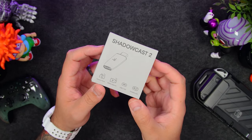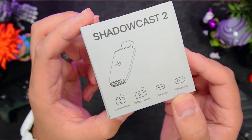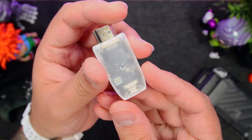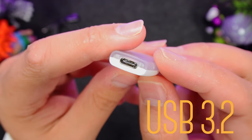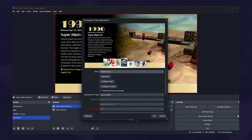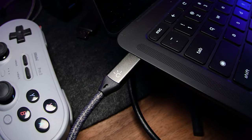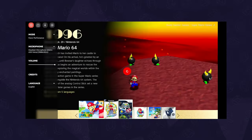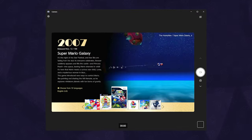This is Genki's Shadowcast 2 — one of the tiniest capture cards I've come across. It lets you hook up your console, be it the Switch, PlayStation, or Xbox, so you can then view, stream, and record your gameplay. It has that Alpine white and transparent design, and although it's the same size as the previous version, it's been upgraded from USB 2.0 to 3.2, which gives it 10 times more bandwidth and can now support up to 1080p60 capture quality. The HDMI connects to your console — it also works with the Covert Dock 2 — and the USB-C cable connects to your PC. It's plug and play, and once connected, you can use it with either OBS or Genki's Arcade via web browser. Because they make it recognized as a webcam, you can also use it with Zoom, Google Meet, and other video conferencing apps.